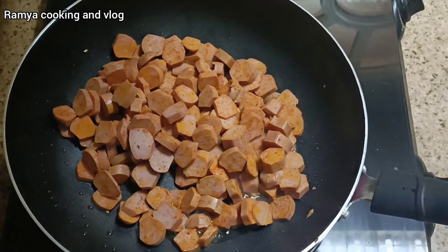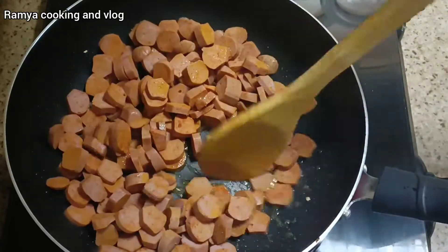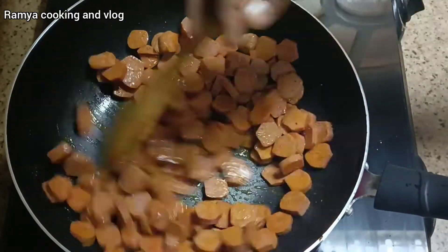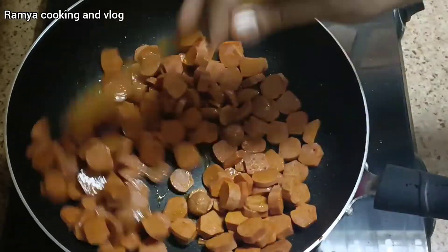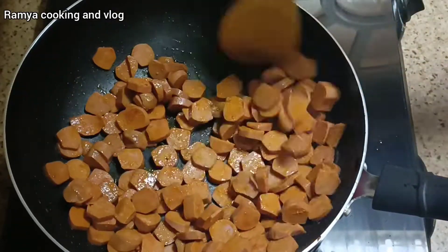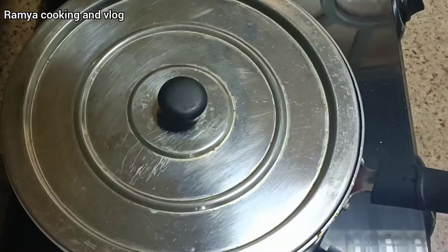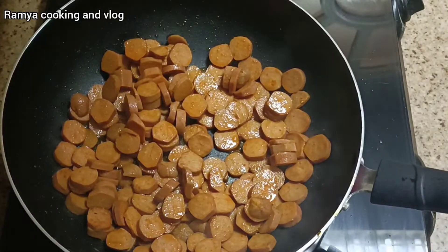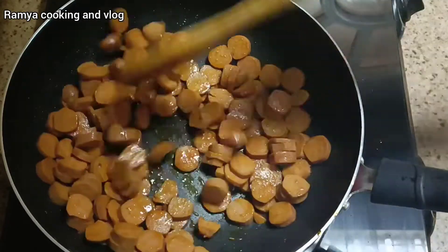Now I'm going to make the sausage roast and mix it up. If you want to fry the sausage, you will need to cut the sausage into rounds.